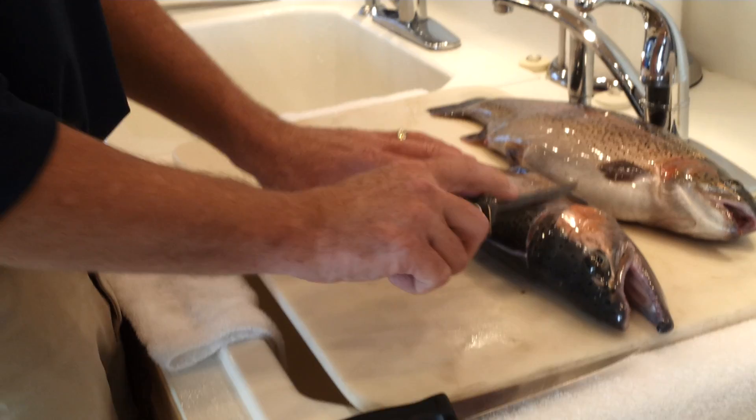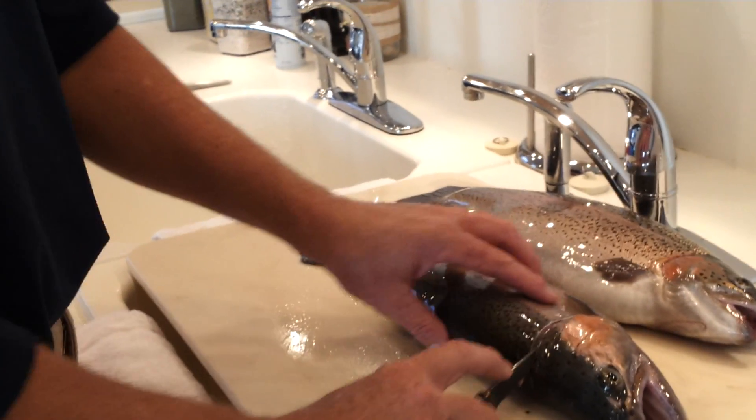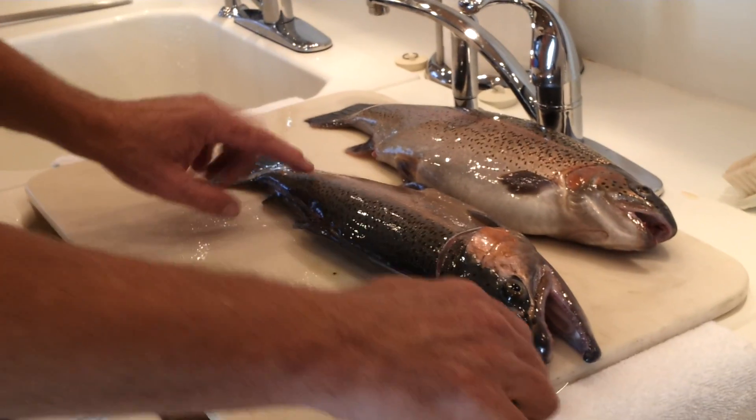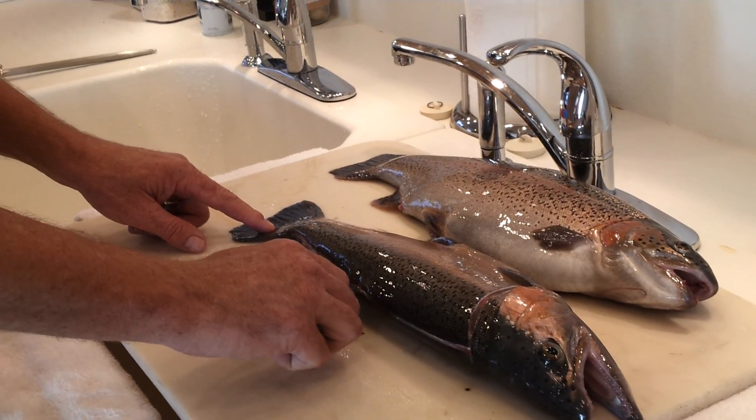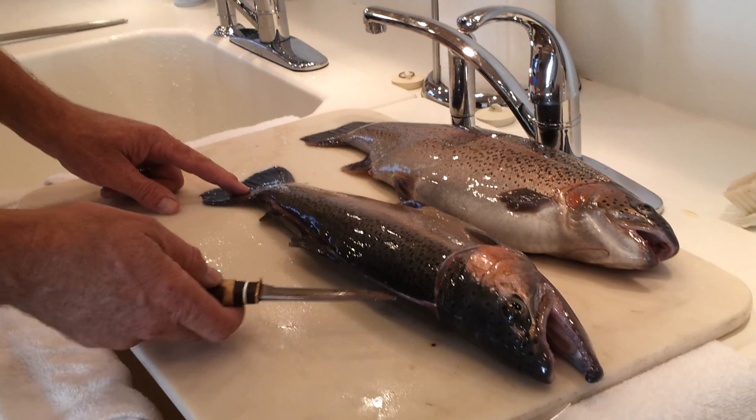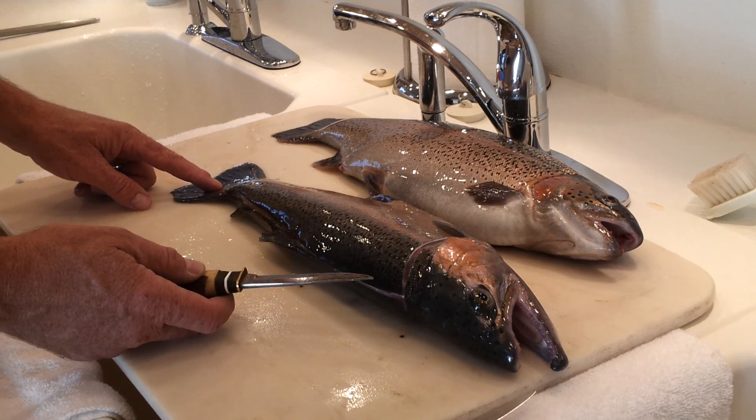First, you start with your trout by making a cut right behind the gills down to the backbone. Second, make a line underneath the skin all the way to the tail of the fish. This is just for your knife to follow — it makes it real easy.